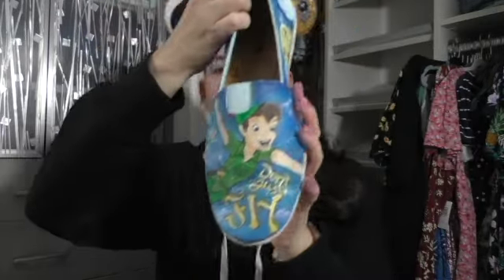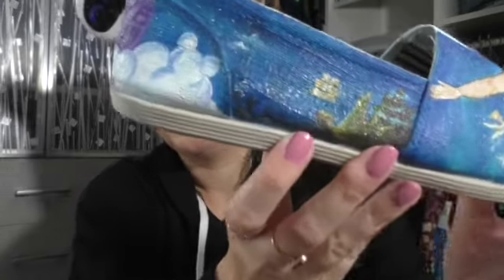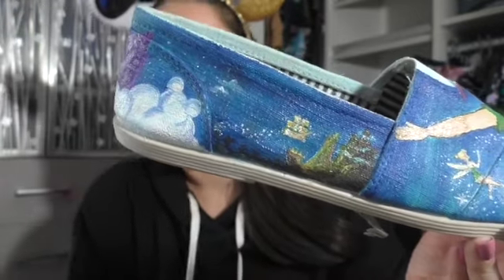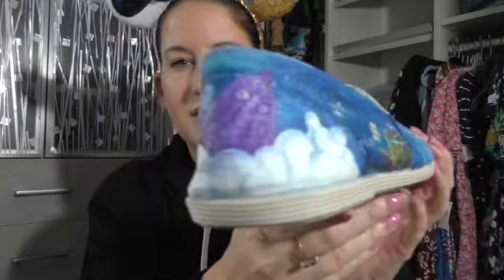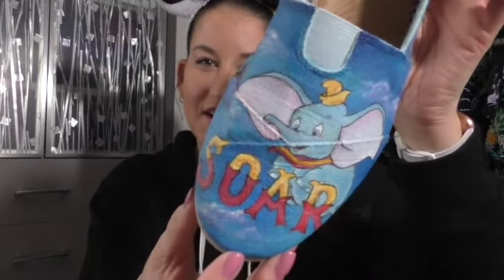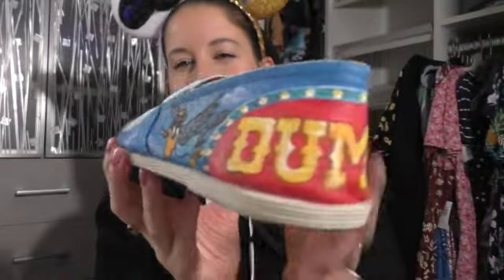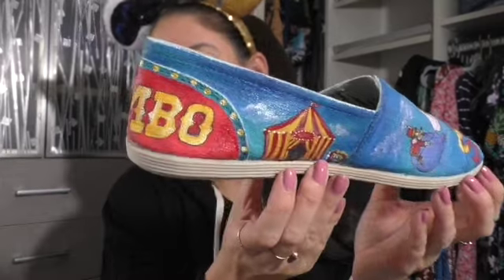These are also soda shoes that I put an inner sole in. This is like my Disneyland Fantasyland pair — it says 'Don't just fly' with Peter Pan. Peter Pan's Flight is my favorite attraction. She even put a hidden Mickey in the clouds — how cool is that? It's like glossy with a spray over it. One problem with soda shoes is they start to peel apart after a while. That one says 'Don't just fly' and this one says 'Soar with Dumbo.' She really nailed these shoes.